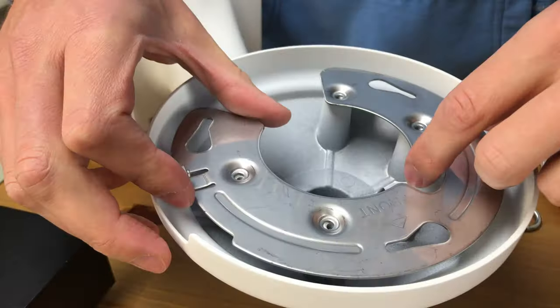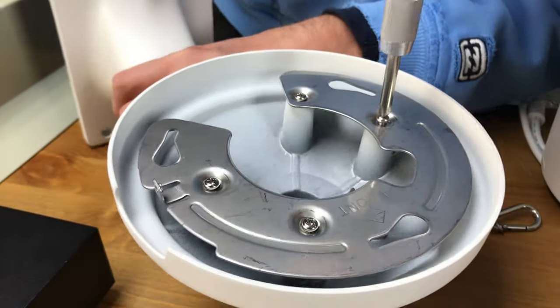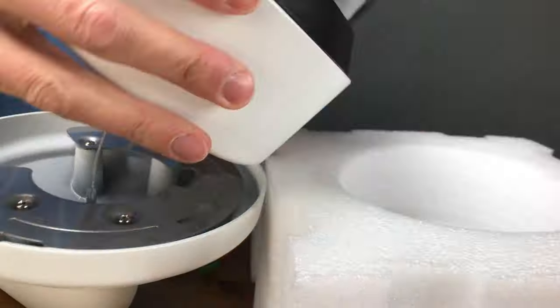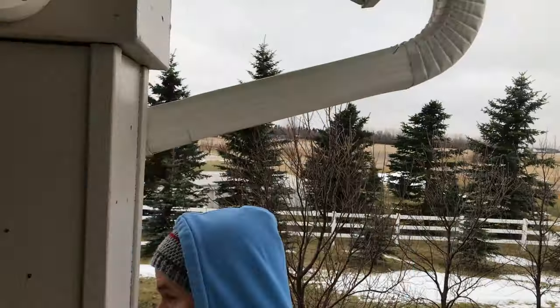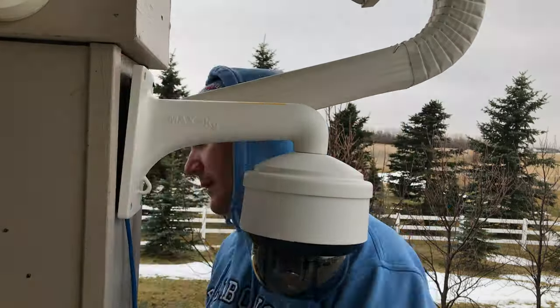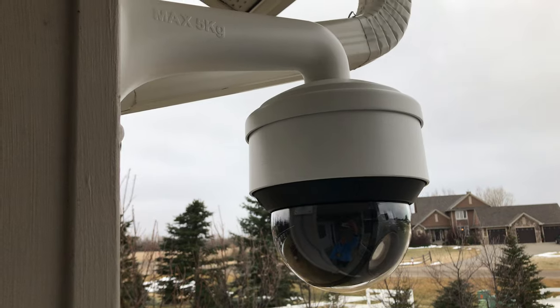I would recommend installing this camera about 10 to 25 feet high so nobody can steal it. I'll attach the included mounting plate to the bracket — front is indicated on both pieces of hardware. I'll connect the fall prevention line, then secure the camera to the bracket. Once outside, I connect the network cable and install the camera in my temporary location overlooking my driveway.